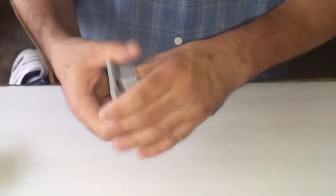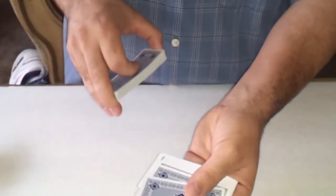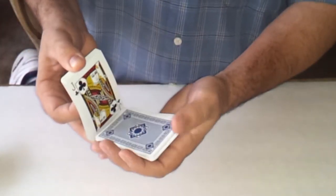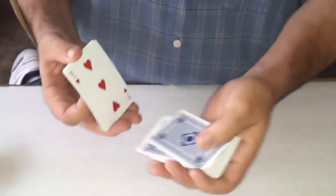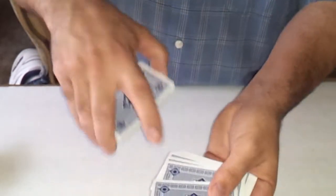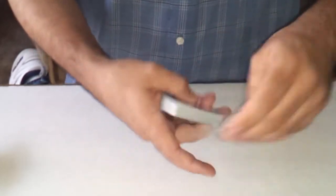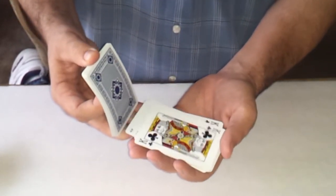I'll do it with a different card — just say stop one more time. Stop right there, look at that card. Get that three of diamonds — that's a good one. It's always the same card. Go like that and it jumps to the top. There's only one king; they think they see more than one, but they're seeing things. That's a good little trick deck.